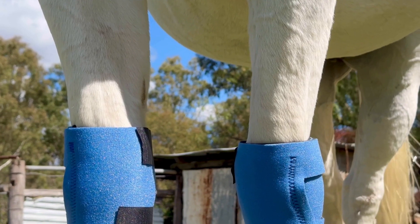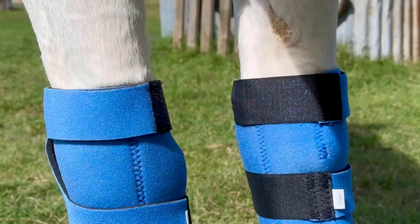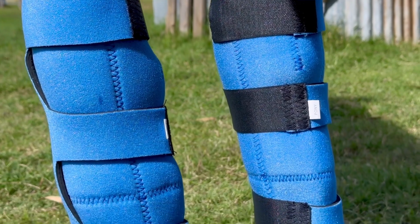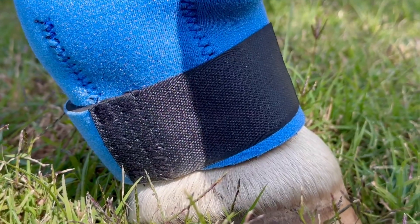You should alternate between taking on and off the Equiprene Ice Boots three to four times per day for 15 to 20 minutes at a time. This allows your horse's muscles and tendons to recover from any inflammation present.